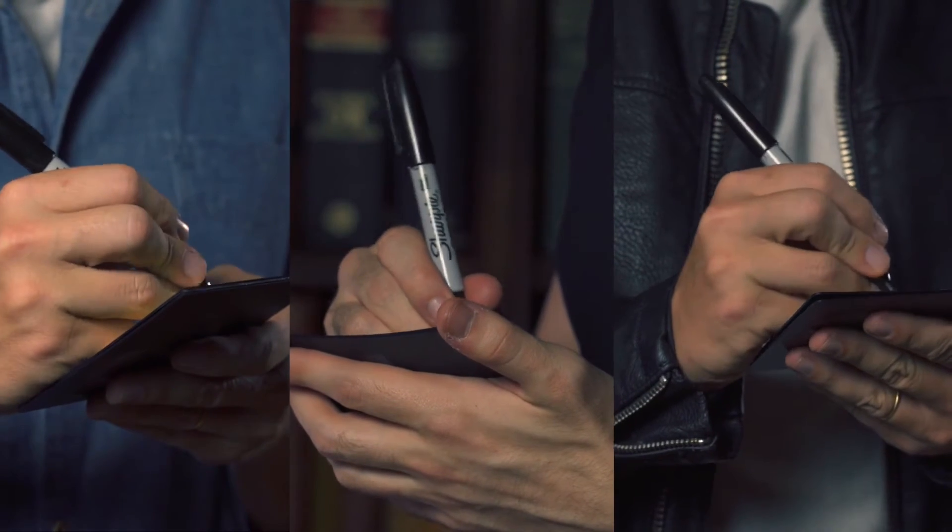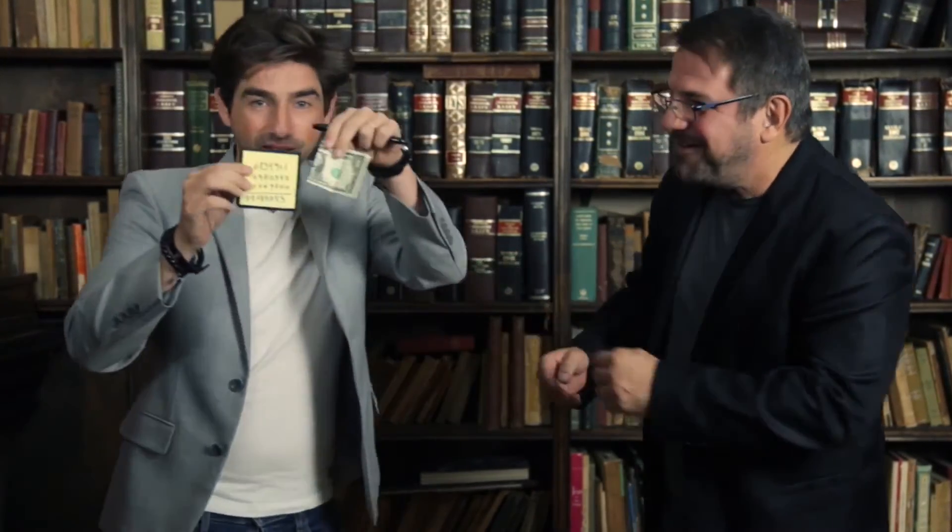Let me show you just one example. You ask a spectator for a bill and you exchange it for a business card that you take from the notebook. Then you ask different spectators to write a random number, and finally you give the notebook to the owner of the bill to add up the numbers. Once he has done it, he opens his bill himself and confirms that the result matches the serial number.